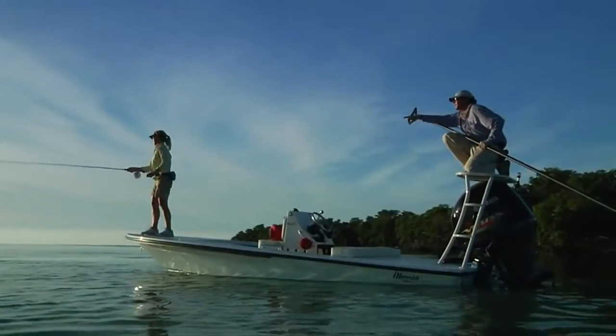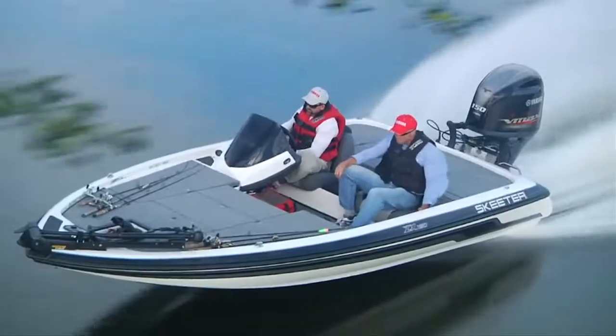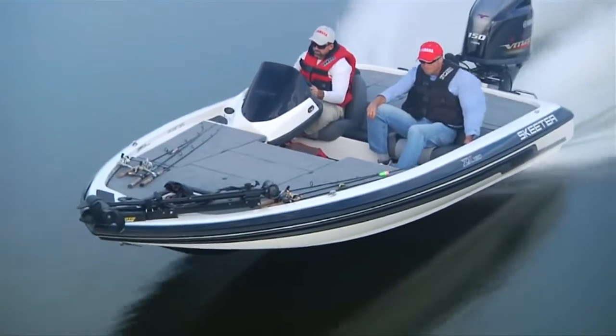On a bass boat, flats boat, or other performance hull, the VF150 will deliver the performance you expect.